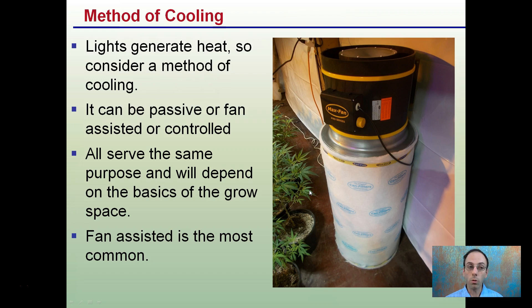The method of cooling you choose — because lights can generate heat — should also consider a method of cooling. It could be potentially passive, but usually assisted in some way. They all serve the same purpose but will depend on the basics of the growing space. Fan-assisted is probably the most common. You can see here's a can filter — it's able to really circulate the air well and also purify and clean the air while circulating it.